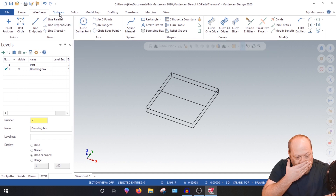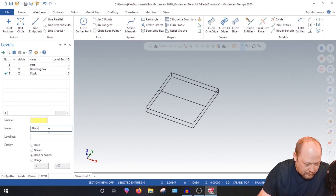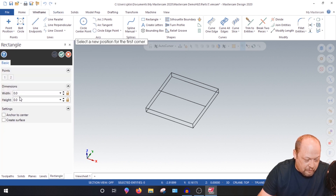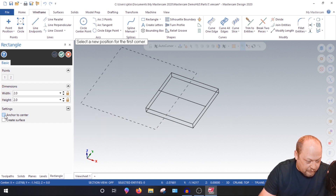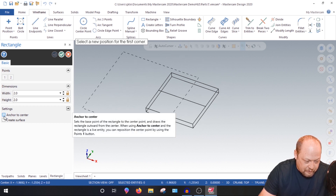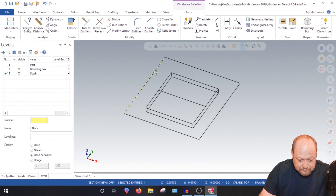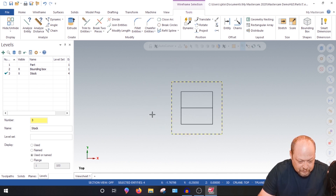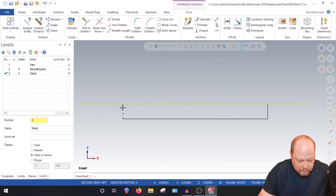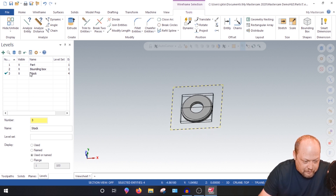Let's say the only piece of stock I have is 5 by 2 by 2. Make Level 3, call it 'stock.' Go to Wireframe, Rectangle — it's 2 by 2 and 0.5 thick. Anchor to center — see how my mouse was on the corner and now it's on center. Hit Alt+1 for top view, then check front view. We want to hold on to plenty of material, so turn all levels on and turn the bounding box off.